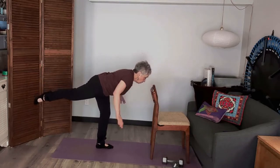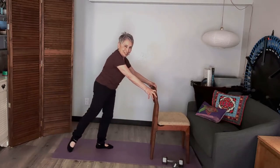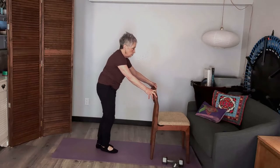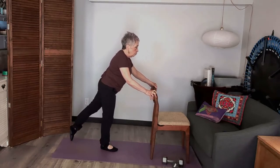I can just stay here, or I can try putting my arms up and then come back down. Let's try that again on the other side. Take that leg out, point that toe, get that glute nice and tight.